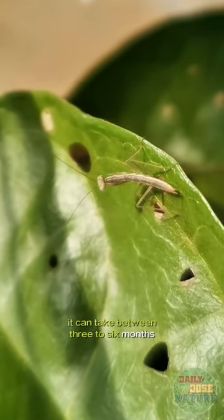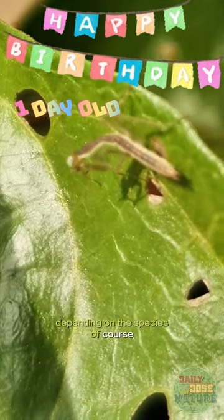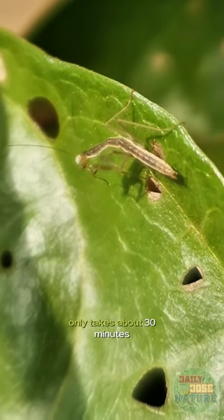It can take between 3 to 6 months for an ootheca to hatch, depending on the species of course, and the hatching itself only takes about 30 minutes.